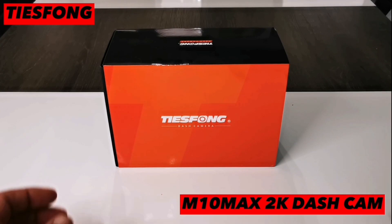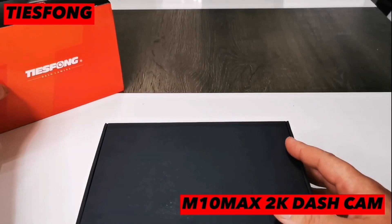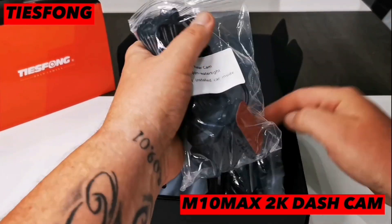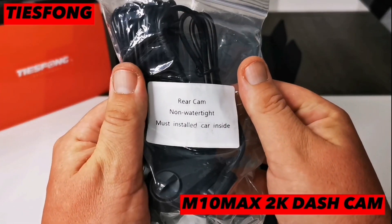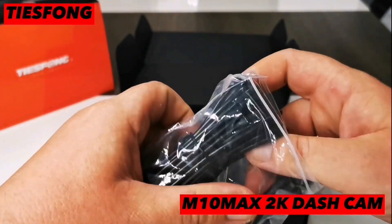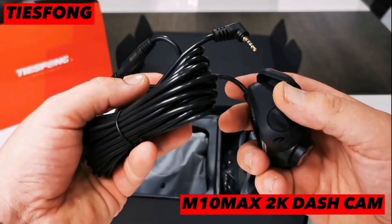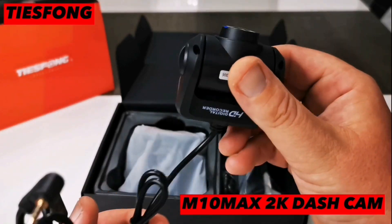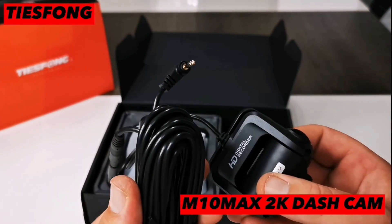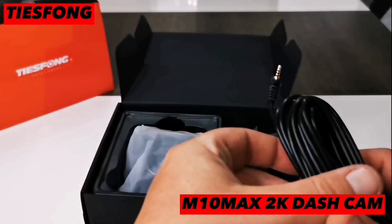Now let's see what we get in the box — nicely packaged. We have the instruction manual in various languages. We then have the rear facing camera. Plenty of wire to connect to the main dashcam. This camera is full HD 1080p, feels very nice — lightweight but durable, not like some cameras that feel quite cheap.